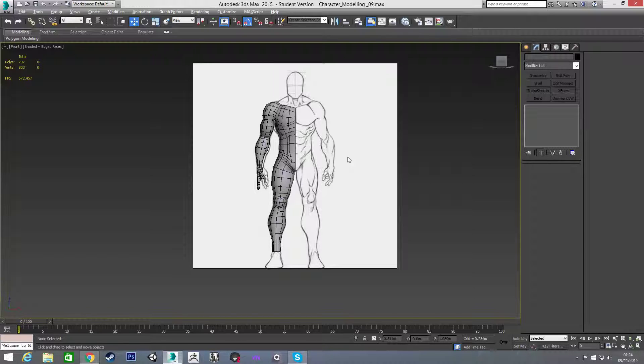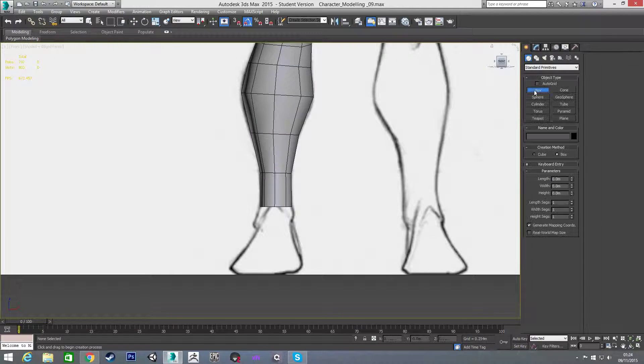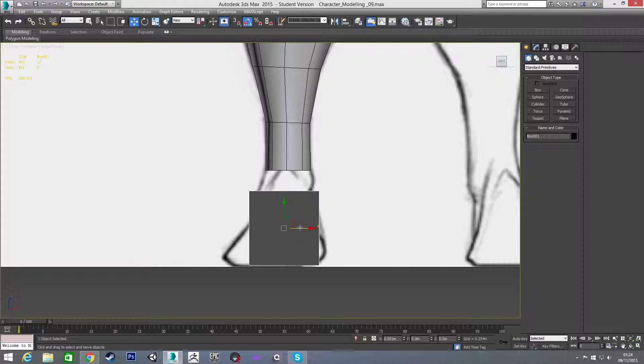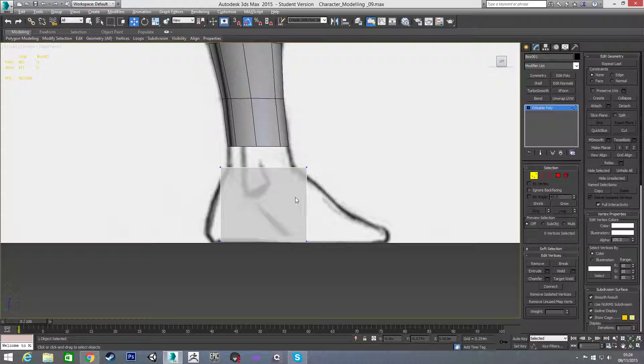Welcome back. In this video we're going to finish out the main part of the body by doing our foot. To get our foot started, I'm going to draw out a box roughly the size I want the foot to be, and in my left view I'm going to position it, then convert it to an editable poly and turn on my x-ray view to place it where I actually want it — up here to make the bridge of the foot.